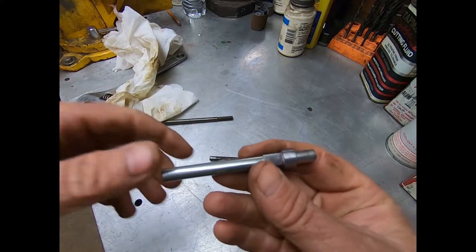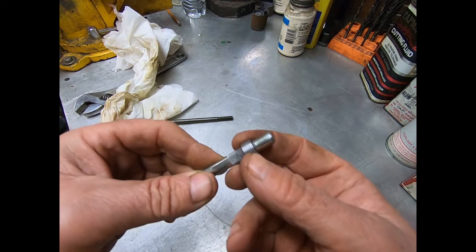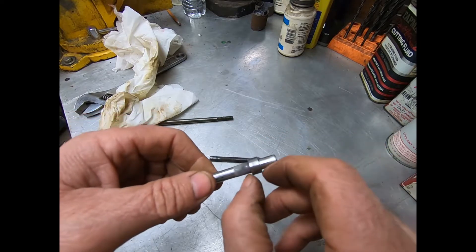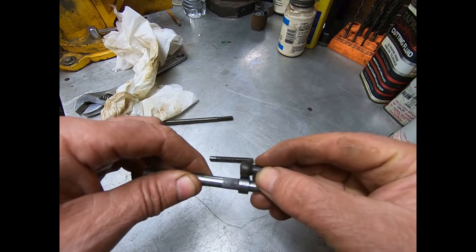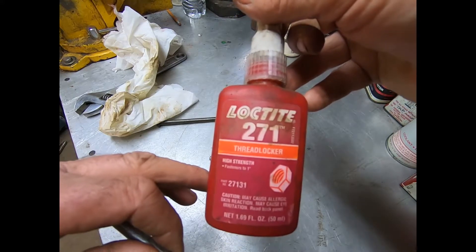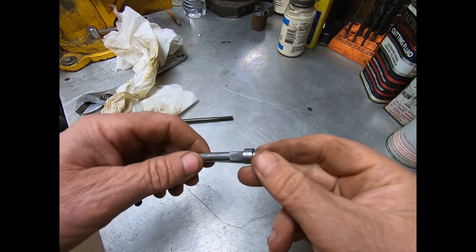I knurled it — this is going to press into the body, and the knurl runs up onto this collar a little ways. I bought a piece of steel 5/16ths and turned it down to the appropriate size to kind of match that. I used Loctite 271, which requires heat to release.